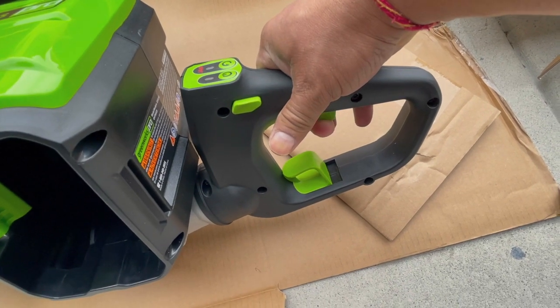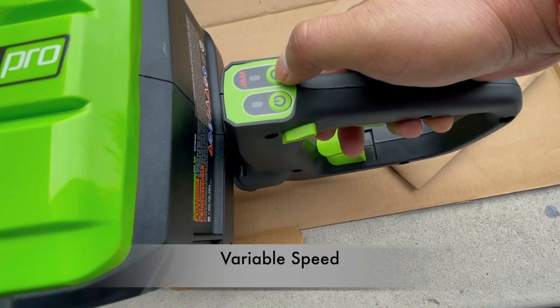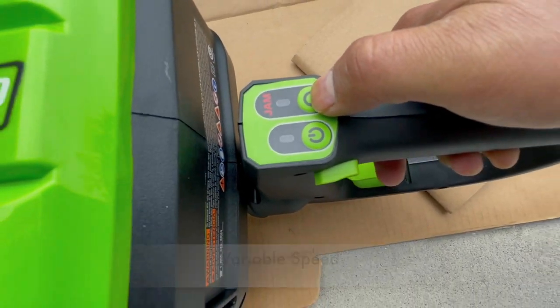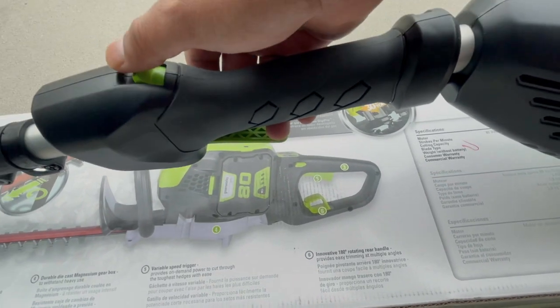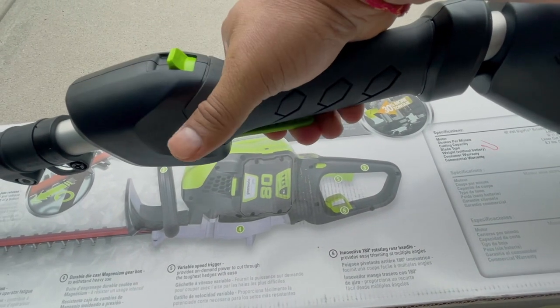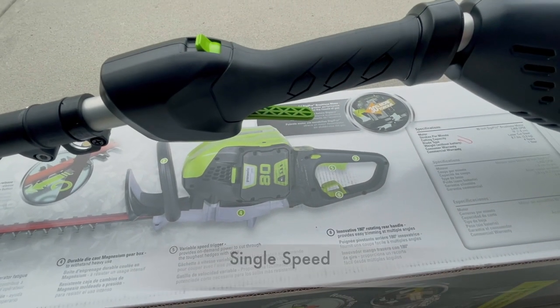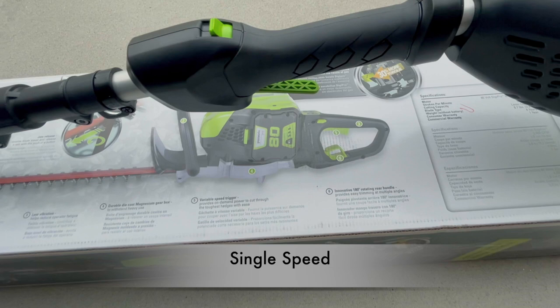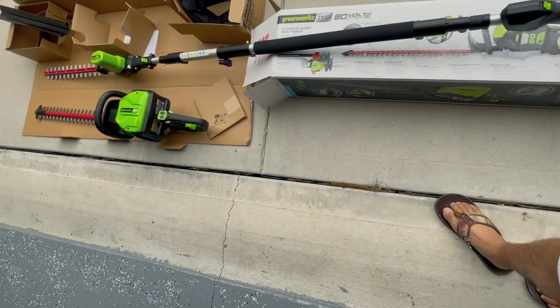The pole unit has an on/off button and an anti-jamming function — we'll see that in action later. There is also a release lock. The handheld has variable speed, whereas the pole hedge trimmer has just one lock button, no anti-jamming, and just one speed. Personally I did not see much value in the variable speed on this unit — with a blower it makes sense, but I'm not sure what it adds here.